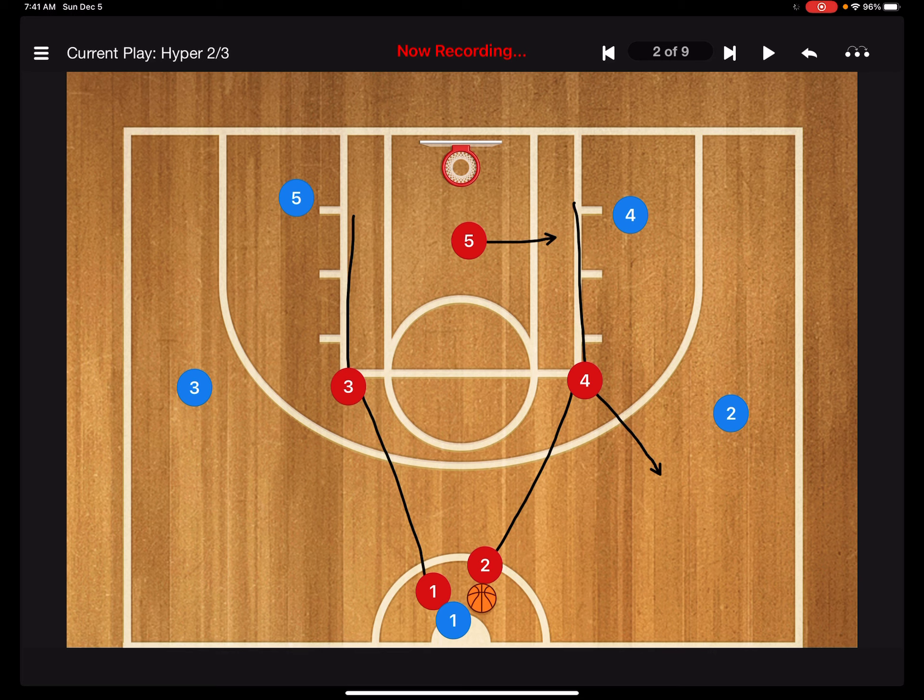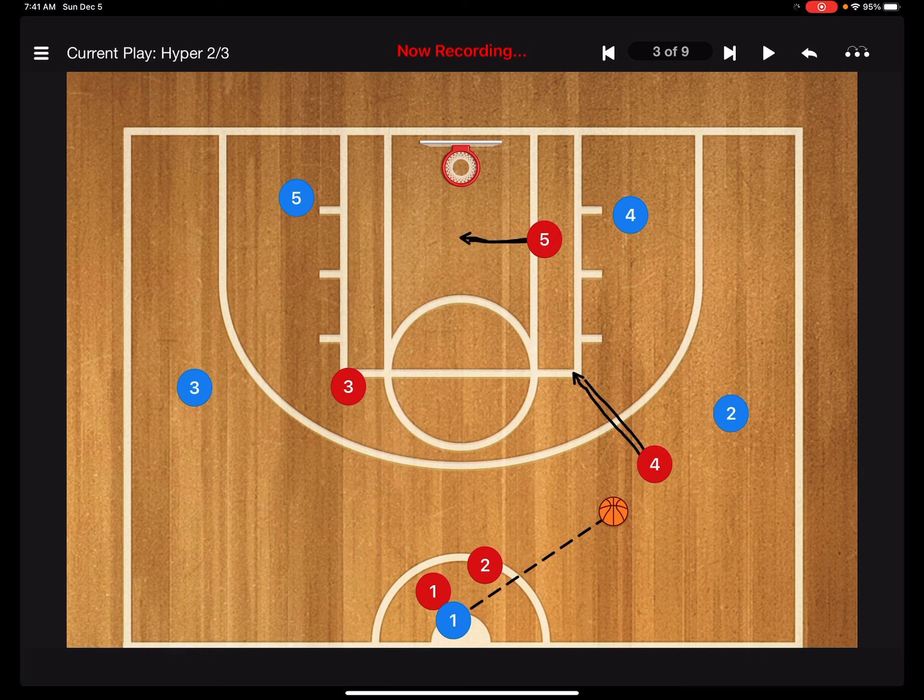The threes and fours come up to the elbows. Why? Because if the ones and twos don't get the steal — five, by the way, you're playing strong free safety — and they do get the pass away, you'll see the four can come out and steal that pass, head the other direction, and we get some layups. Five, remember, you're mirroring the ball no matter where it goes.